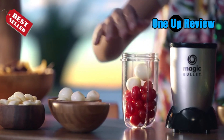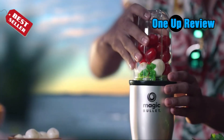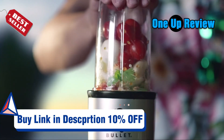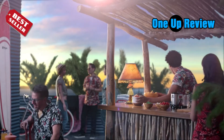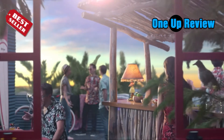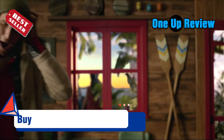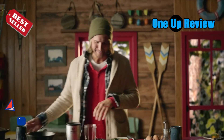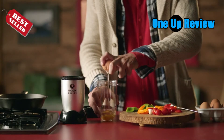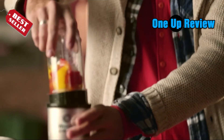a blender should be a must-have kitchen item for you, due to its ease of use, impressive power, and simplicity in cleaning. Bullet blenders are becoming increasingly sought after by consumers. Unlike full-sized blenders, bullet blenders come in smaller capacities — while you may think this is a setback, it actually is a plus, as it comes in handy when one needs to whip up a single smoothie glass.